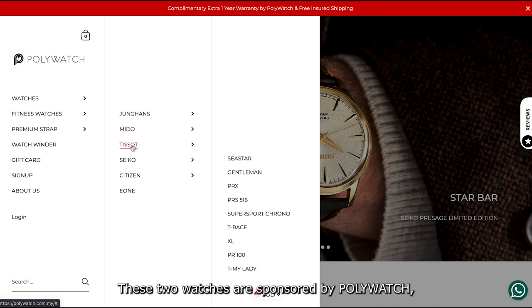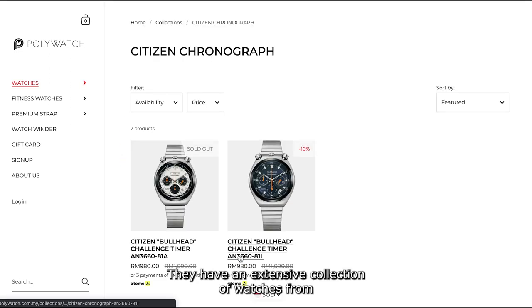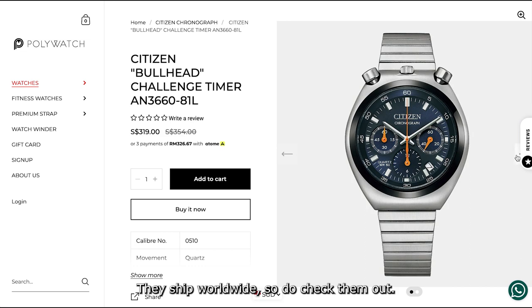These two watches are sponsored by Polywatch, so here's a shoutout to them. They have an extensive collection of watches from brands like Seiko, Citizen, Tissot and more. They ship worldwide, so do check them out. We will leave the link in the description below.